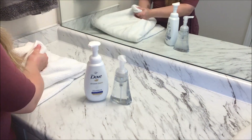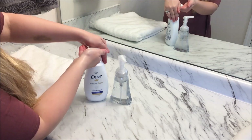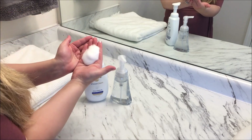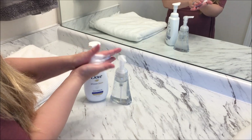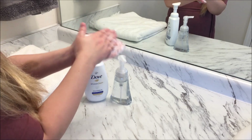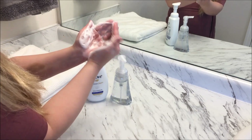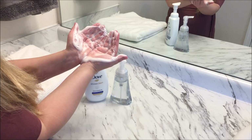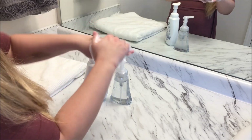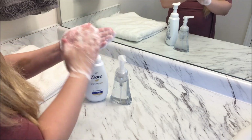Just going to quickly rinse that off and then show you the Dove. Same thing — just the same consistency as when we originally bought it. This is so luxurious, I can already smell that beautiful lavender scent, and again that is just as wonderful. This is going to last just as long as the original we bought in the store, and it just feels so moisturizing on the skin because you don't have too much of that heavy product.